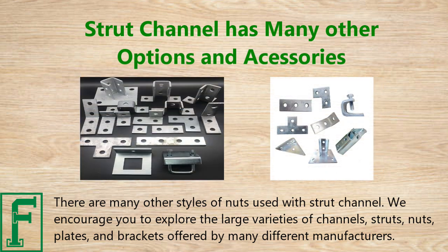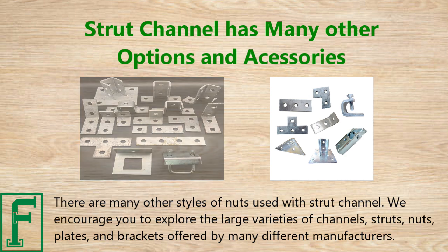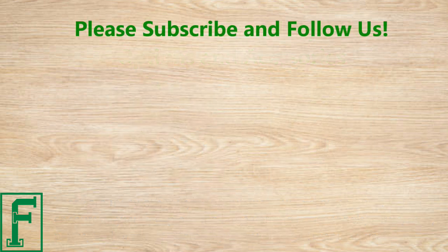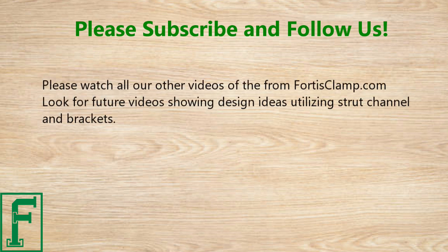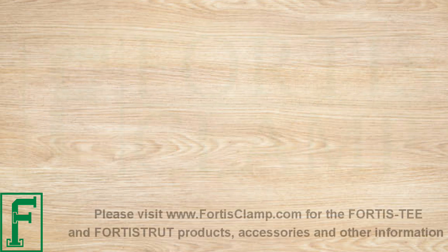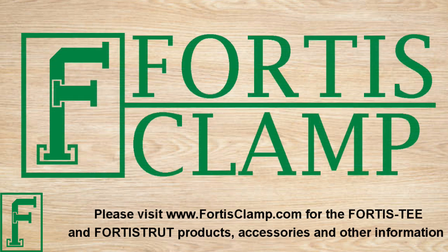There are many other styles of nuts used with strut channel. We encourage you to explore the large variety of channels, struts, nuts, plates, and brackets offered by many different manufacturers. Please watch all our other videos at fortisclamp.com. Look for future videos showing design ideas utilizing strut channel and brackets. Please subscribe to this channel and press the like button if you found this video helpful. Visit www.fortisclamp.com for Fortis T and Fortis Strut products, accessories, and other information.